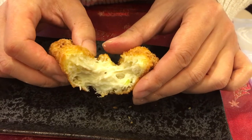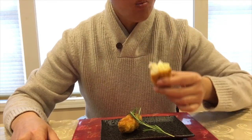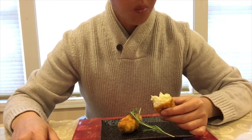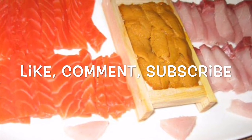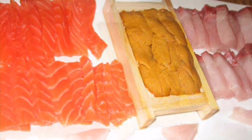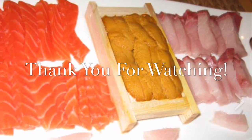Enjoy plain with curry or cocktail sauce. For the full recipe, look at the description below. If you've enjoyed this video, smash that like button, comment, and subscribe. And as always, thank you for watching. Sushi Mi, outta here!